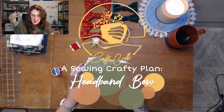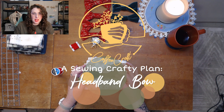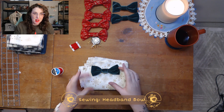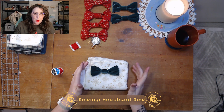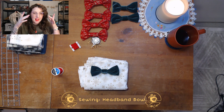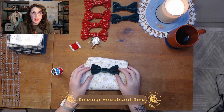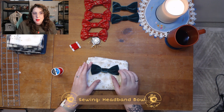This is Auntie Sarah from Coffee Craft, and today we're going to continue down the Two Bows Three Ways project. The final part of this project is the elastic headband. It's not going to be quite big enough to fit over my head, but I'm thinking I'm going to design it for like a one-year-old.